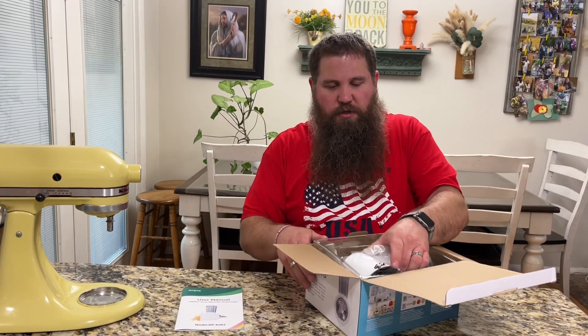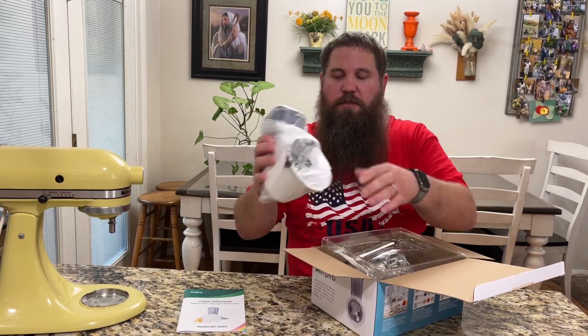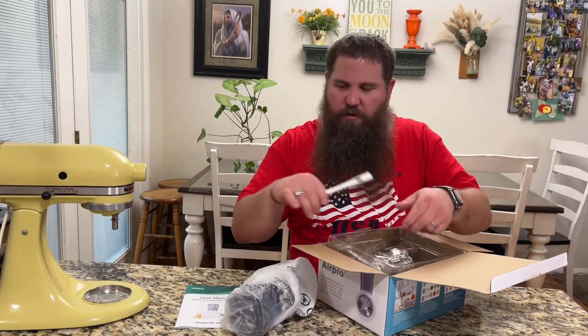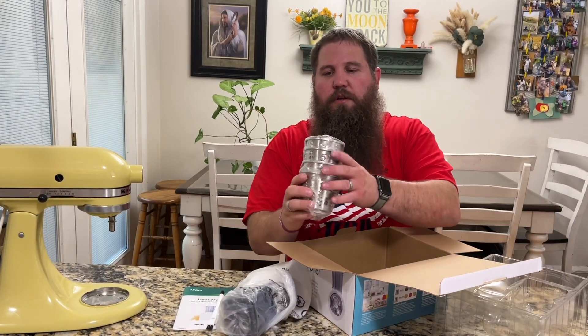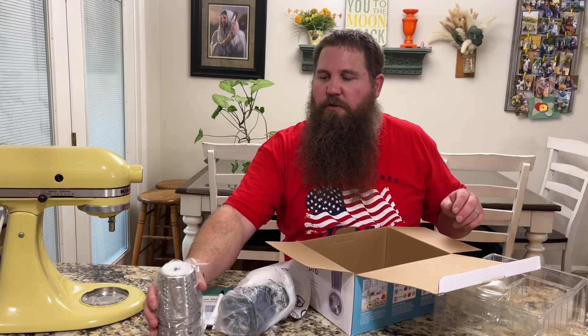We've got some instructions here. Here is the attachment itself. It comes with a cleaning brush and four different attachments that you can use.